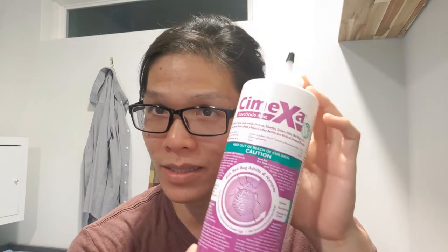I saw it from a guy named Joel Williams. It's called Cymexa — it's an insecticide dust powder. Basically all you have to do is spread this powder around the little nooks and crannies where your bed is. You just want the bed bugs to walk through this powder.